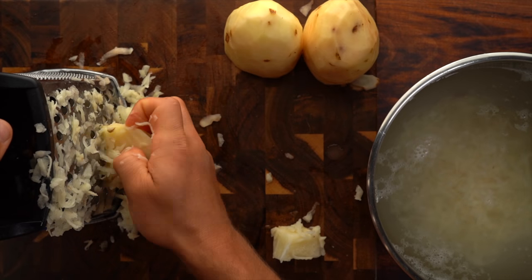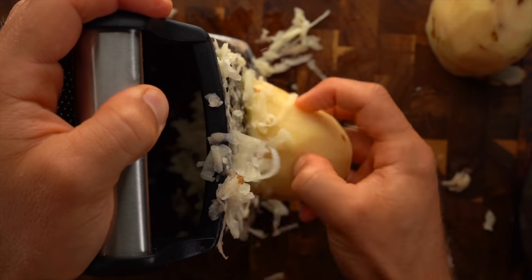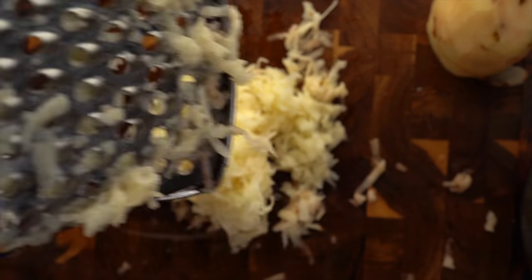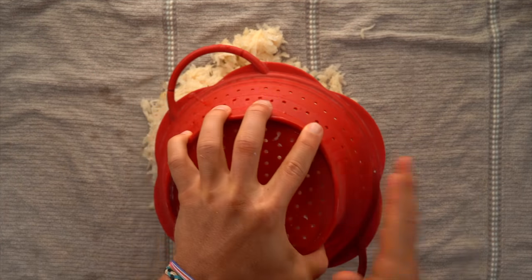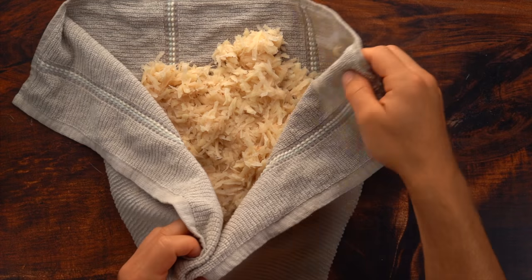You'll notice I don't go all the way down to the bottom — I leave a little nub. Let those potatoes sit in water for about 15 to 20 minutes. This helps pull some of the starch out, which means pulling more liquid out of the potatoes, so when we cook them they get extra, extra crispy.